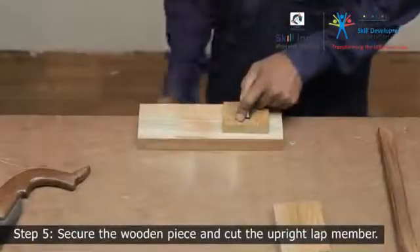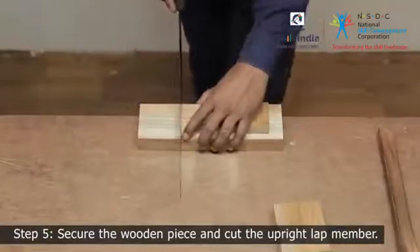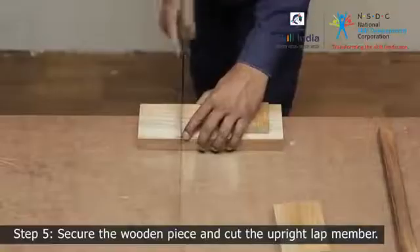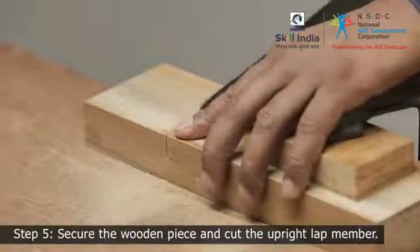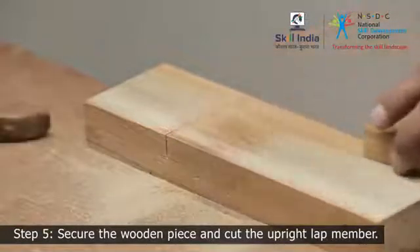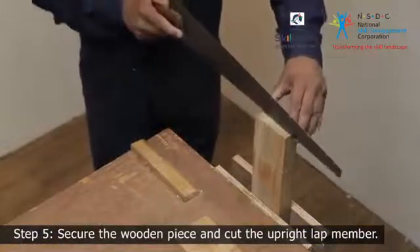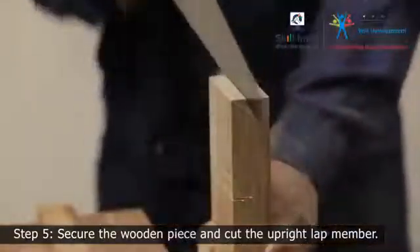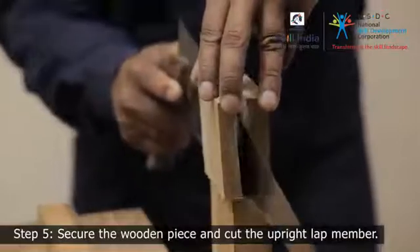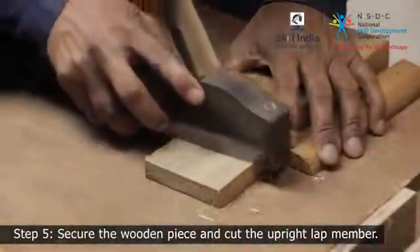Step 5. Similarly, support the other wooden piece on the workbench and saw down to cut along the marked line to the depth of the gauge line. Release the clamp and secure the piece to the bench vise vertically, and use a saw to cut down the remaining waste wood. Ensure it is flat and smooth; if required, smoothen it to the desired flatness.